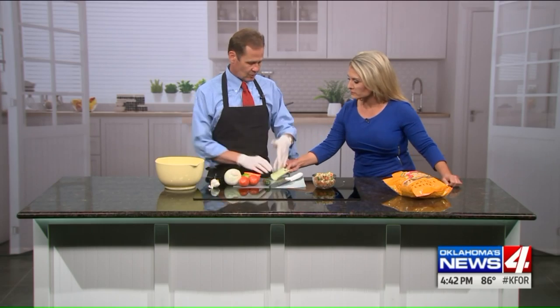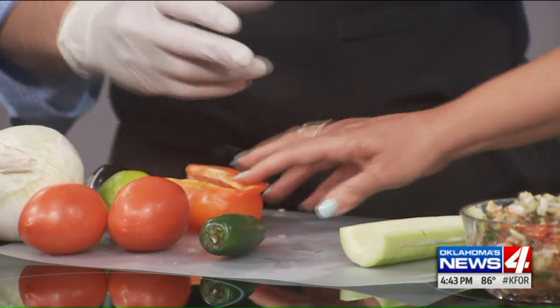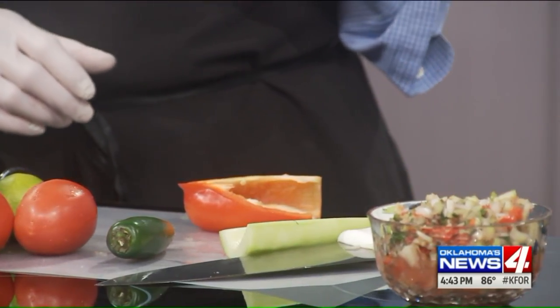Why do you have to hollow the cucumber? You don't want the seeds — it's kind of pithy; it's not necessarily something that you want. I'm going to try this instead of chips. Instead of chips? You're going to be so healthy! Because I'm anti-carb.